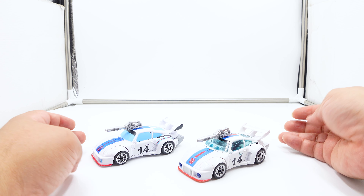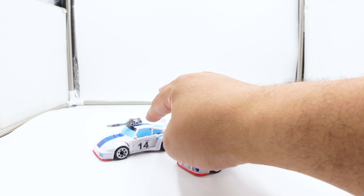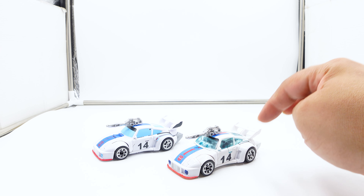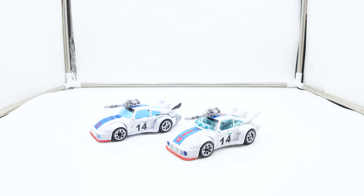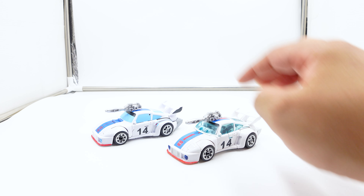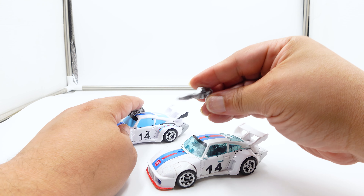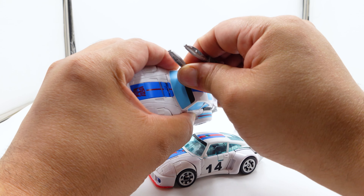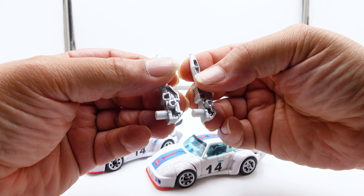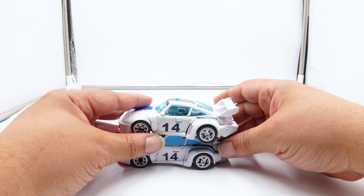Here we have the Studio Series 86 version of Jazz. Right off the bat I want the Autobot Bridge set, because that set is going to have this mold but with clear windows, which is a big plus. That said, I do like the Jazz mold overall. The guns are the same — I chrome'd mine out a little bit on my first one, so they're pretty much identical. There's nothing different with the guns.